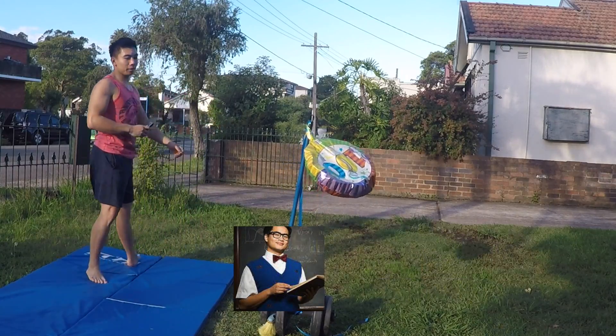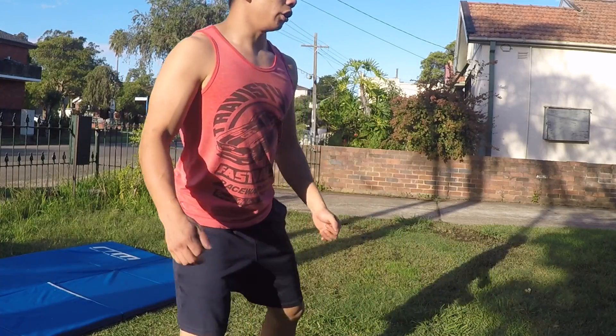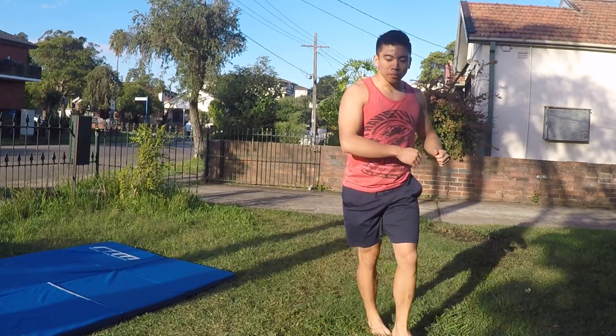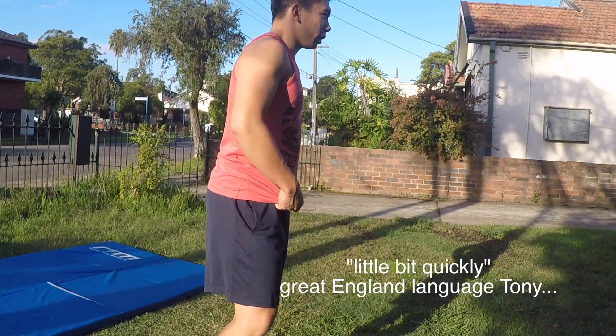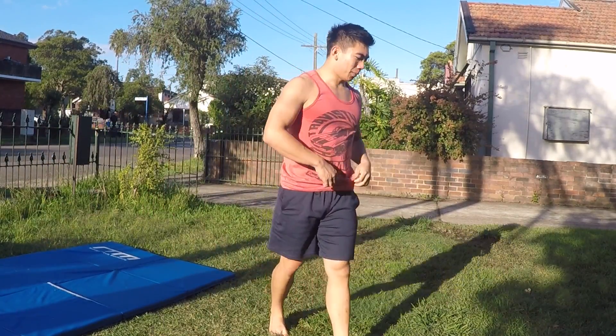I'm just gonna do single pump for now, which is just one leg up. So you go 1, one leg up. Let's do it a little bit quickly — something like that.